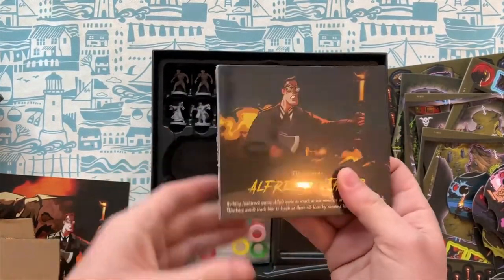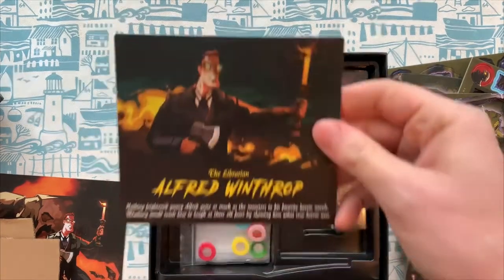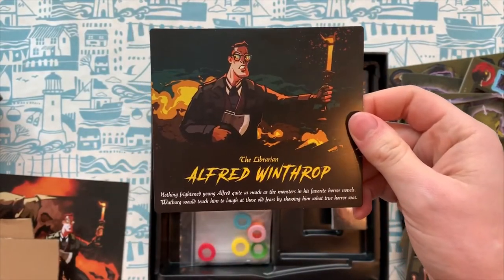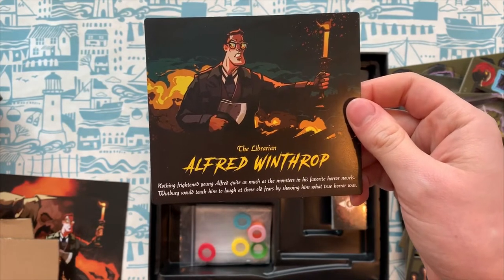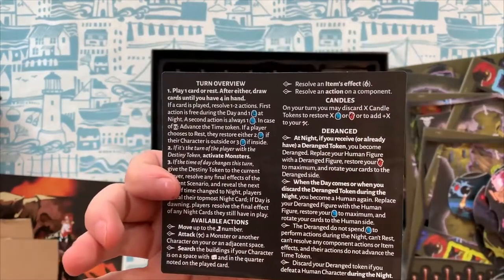So let's take a look at these cards here. We've got Alfred Winthrop — nothing frightened young Alfred quite as much as the monsters in his favorite horror novels. Woodberg would teach him to laugh at those old fears by showing him what true horror was. And then we've got a turn-over view on the back there. The adventurer Samuel Wilfried — always ready to explore and quench his thirst for adventure. It was the town of Woodberg that taught him, perhaps too late, that some parts of this world do not appreciate the overly curious.